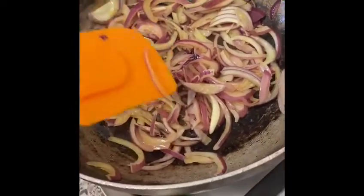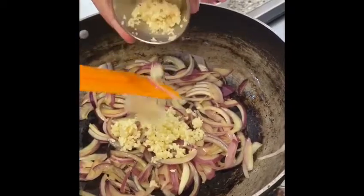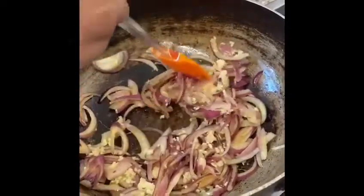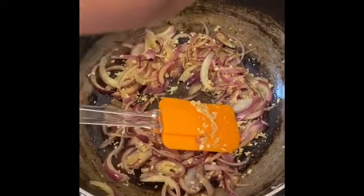Add in your garlic and mix until slightly softer. Now that your garlic has slightly softened, add in your lamb to seal in the flavour.